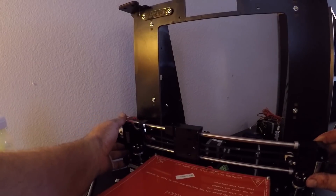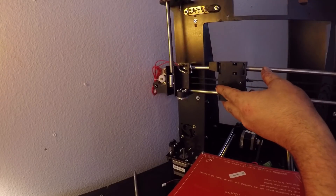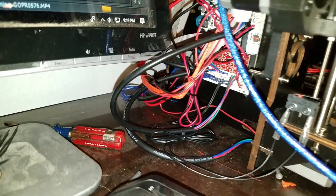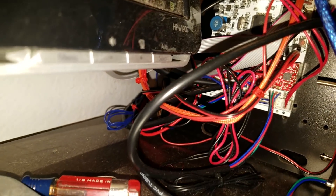Assembly of some components is more complicated than others — read the directions, take your time, and eventually it'll come together. One of my bigger complaints is the wiring is pretty messy and ugly, but it was all just plugging in connectors that were already wired up, so there's not a whole lot I can do about it. We'll just have to worry about it later.